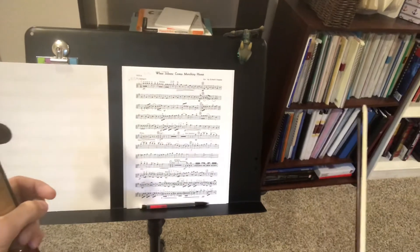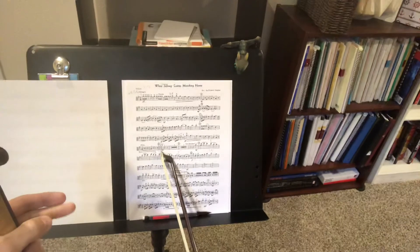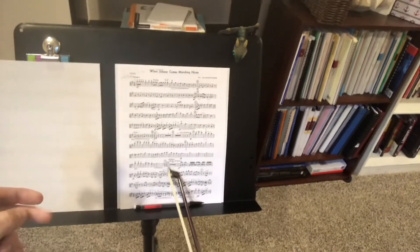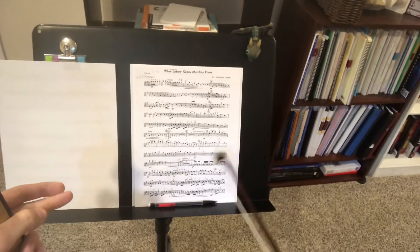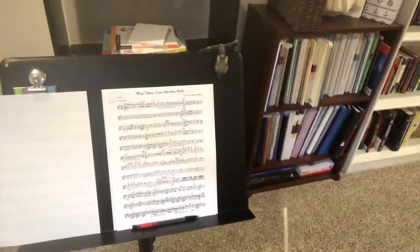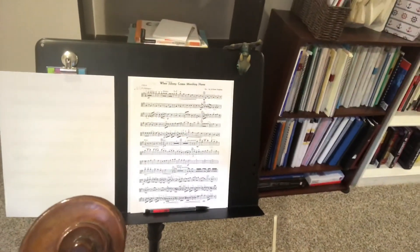Another thing: we change to three-four times. So it counts one, two, three at E. Then we go two-four at I. So it's one, two, two, two. And then when we get back into six-eight, it's after J. So just watch for that, all right? You guys got this? Have fun and play it well.